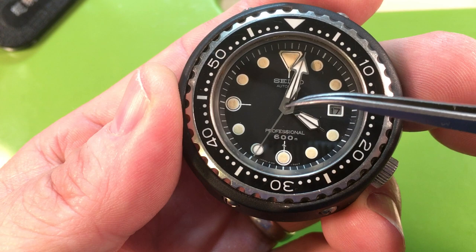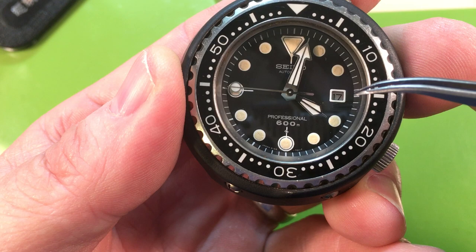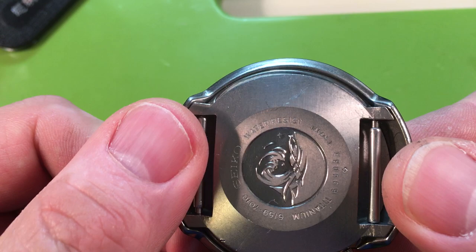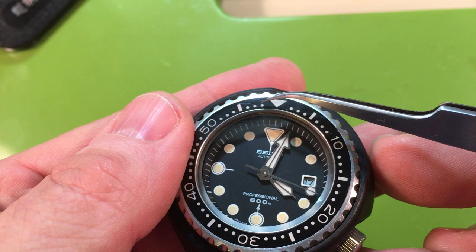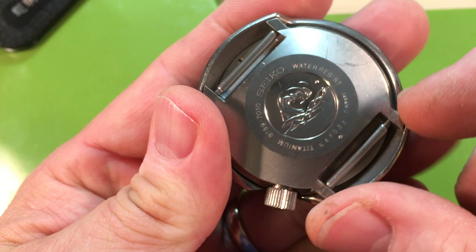This is such a nice watch. This is a beauty — a once-in-a-lifetime find. I'm sure nicer examples exist, I just haven't seen them. Look at the brushing, look at the mirror finish — it's basically perfect condition. There are a few tiny marks on the insert, but that means you can wear the thing without worry. Robert, beautiful, beautiful watch.